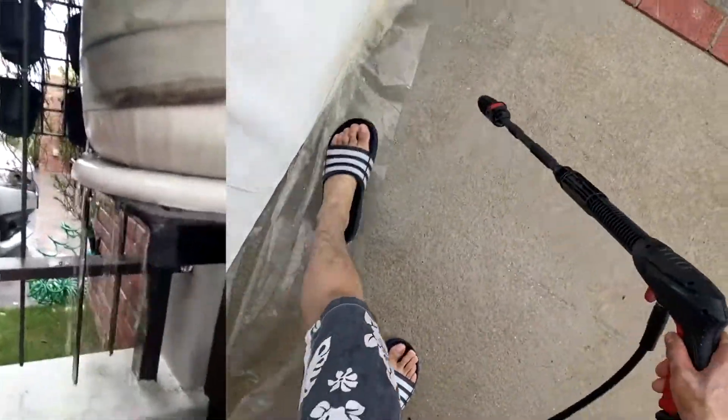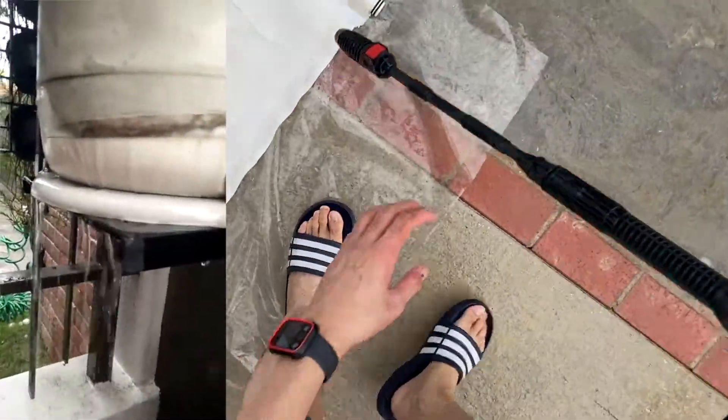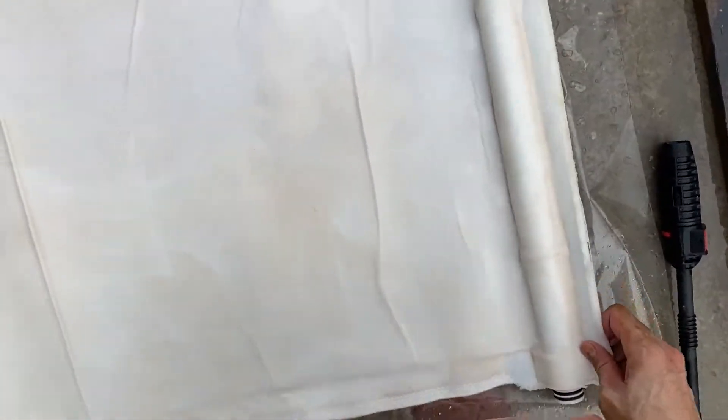Then water starts to leak. You must clean this filter. I want to clean this filter once every six months — at least six months.